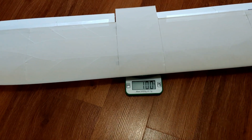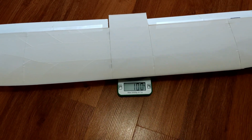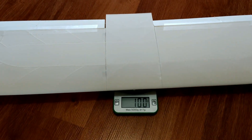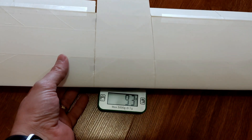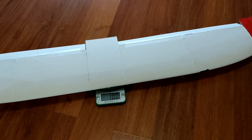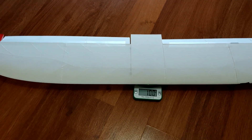Honestly I'm impressed - it's less than half the weight. It doesn't feel that way of course, and with electronics and battery the weight difference won't be as significant, but it's really really impressive. Both of these were printed using the G-codes provided by Eclipson with the files - you can get them for free. So wish me luck, I'll finish assembling this and hopefully I'll have a successful maiden soon.